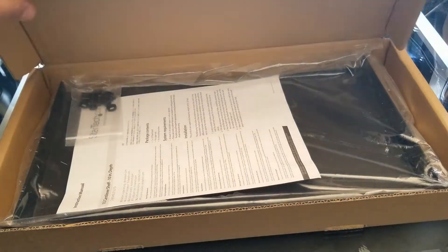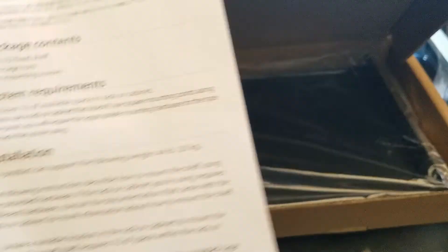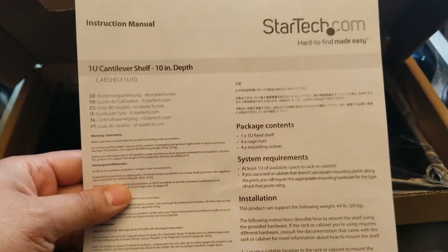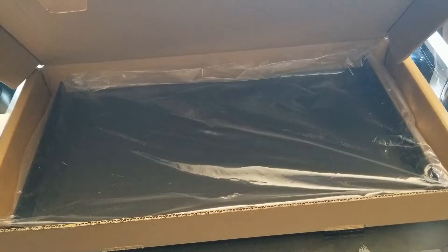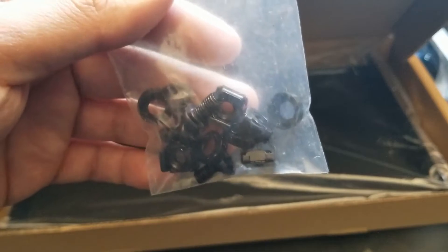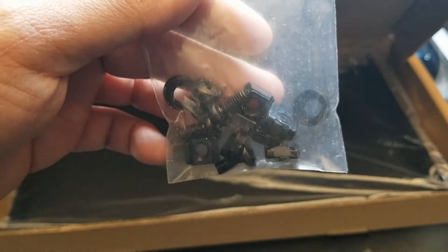One of the first things we get greeted with is basically an instructions manual. We also get some hardware equipment so you can go right ahead and mount it to the rack, which is pretty nice.